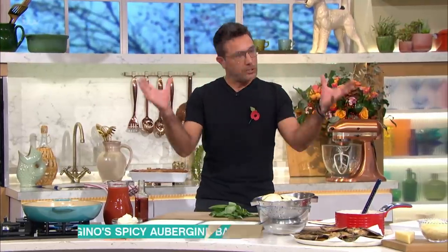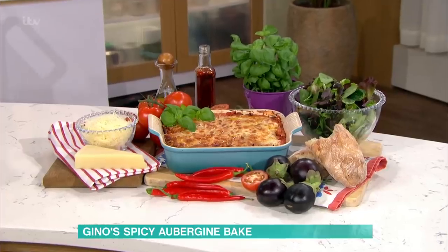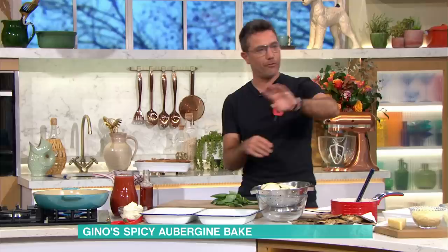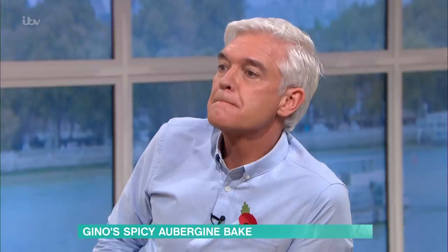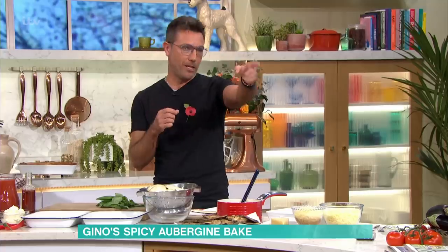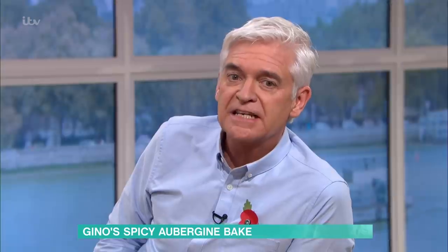Melanzana alla parmigiana — that's what we're actually making, a baked aubergine. I know there are two things in Italian food you don't like, Philip. Polenta is number one — you always say it should be packaging. And then aubergine. Slimy. Why do you think it's slimy? Because it is.